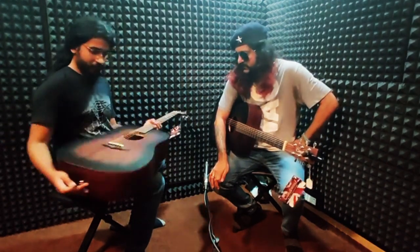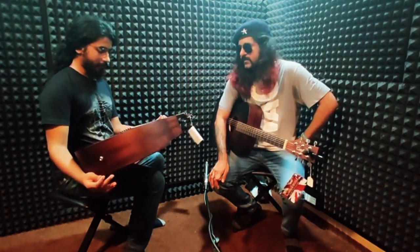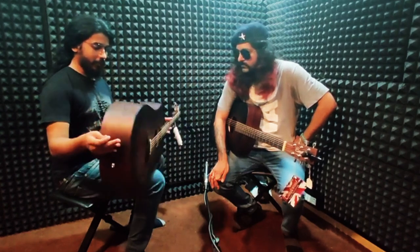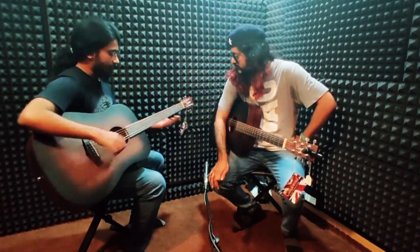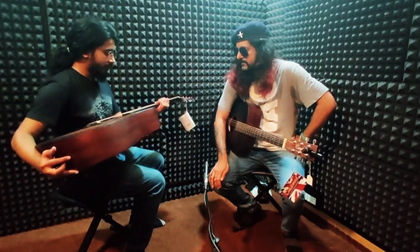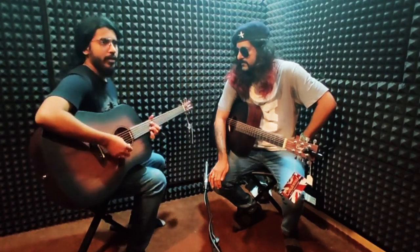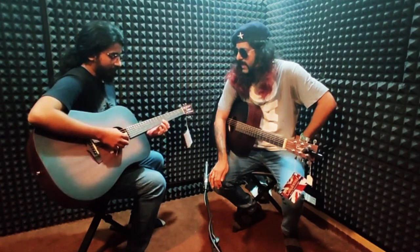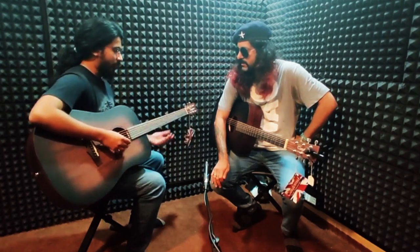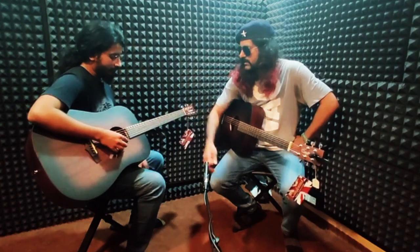It is not a full-size Dreadnought — it's like a medium version, which is a bit more compact. It feels very nice and it's easier to play compared to a lot of other acoustic guitars. The action is perfect.